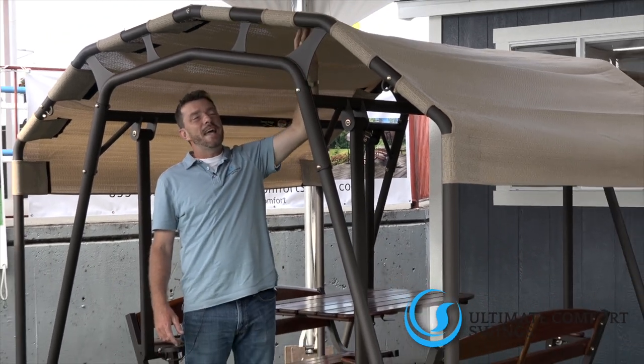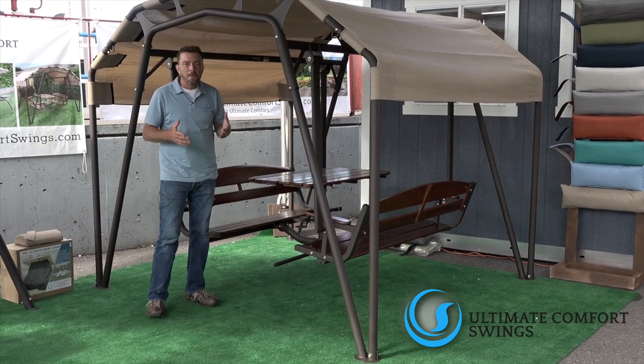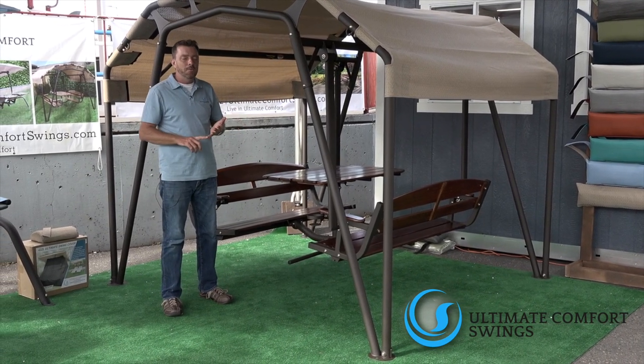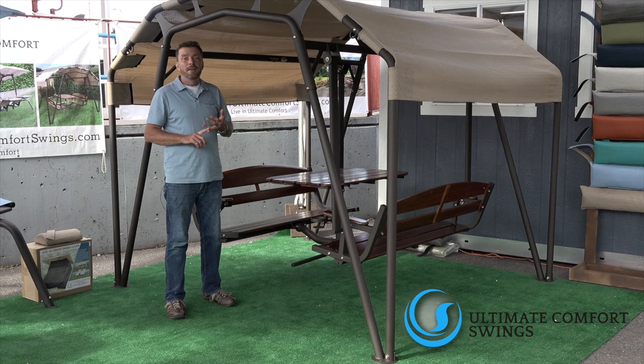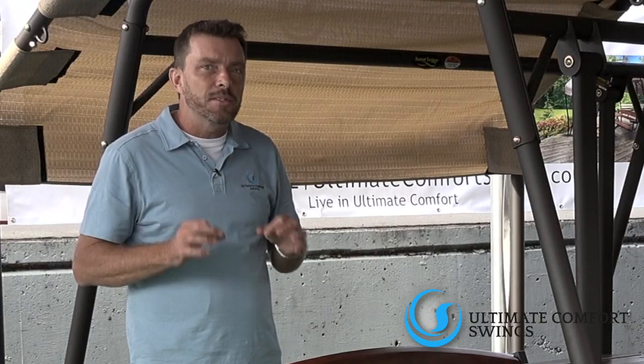With that top, the table, and the swing, you can see it's the perfect mix of a dining table, a gazebo, and of course a swing. There are all types of purposes that you can use this product for.